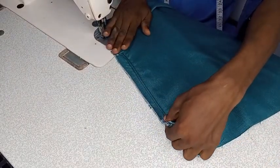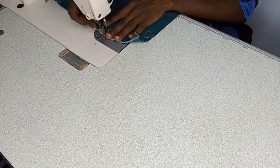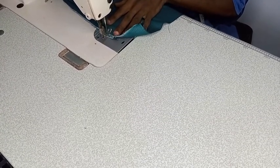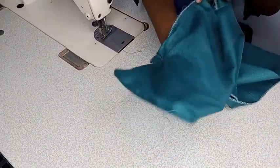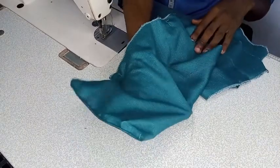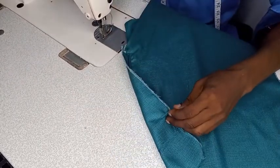We are going to stitch this piece too. We are done with the first pocket. See — we have our pocket already. Then we repeat the same process for the other side.